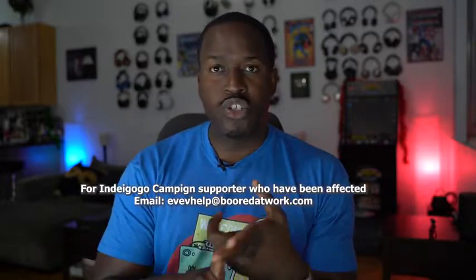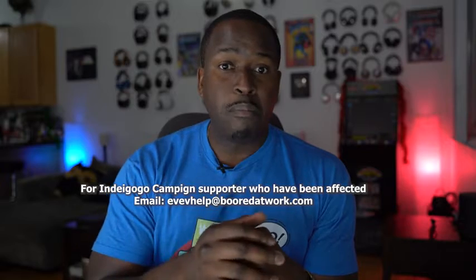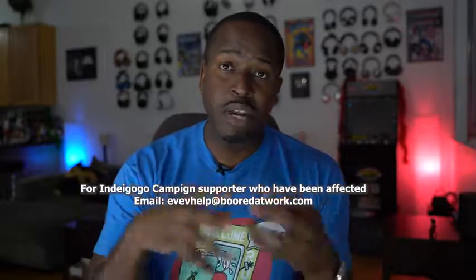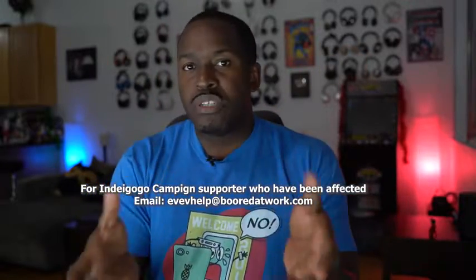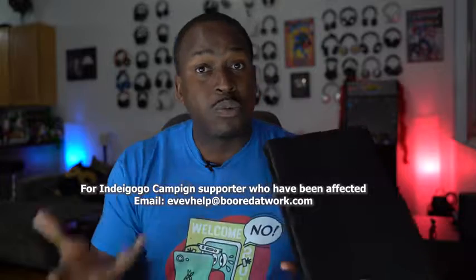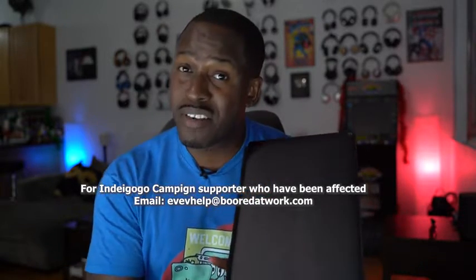I felt like I need to do something for that community, so I'm going to do something a little bit special. Basically, anyone who has backed the Indiegogo, hasn't received their device, and has lodged complaints — I want you to do something for me. I have an email link below. Send me a screenshot — you can block out all your personal information, just keep your name — of the Indiegogo purchase, and also some emails that you've sent to Eve. Just block out all the necessary personal information. I just want to make sure that yes, you actually went ahead and bought it but did not receive your Eve. Once I have that, I am going to select one person and give them this device. I'm not using it, and I think it's best to go to someone who actually paid for it.